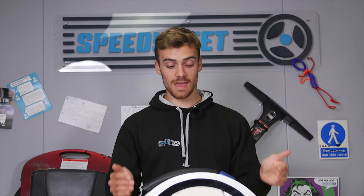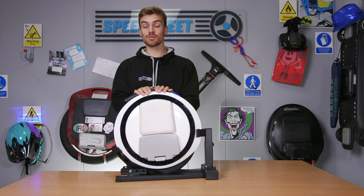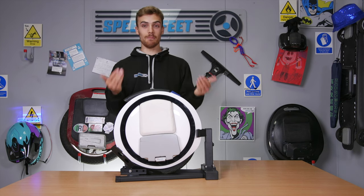Hey guys, Harry here from Speedy Feet. I have a unicycle here in front of me, but look, it's standing up. We are looking at the Pro Unicycle Stand today, and I suppose the first thing to say is it obviously works — the unicycle is standing, which is a major win.